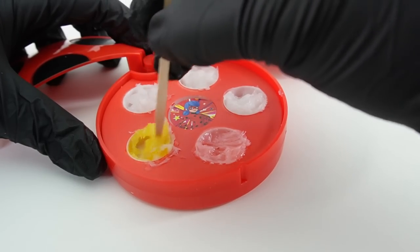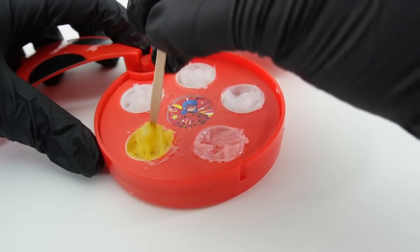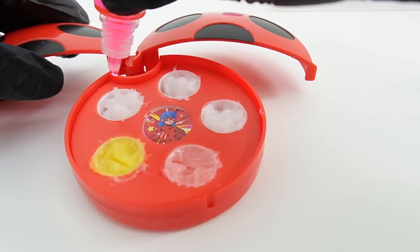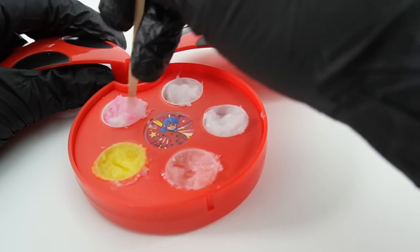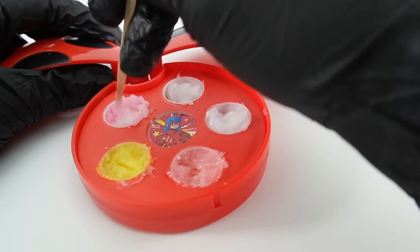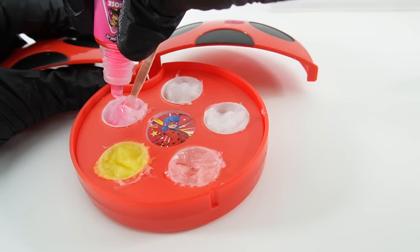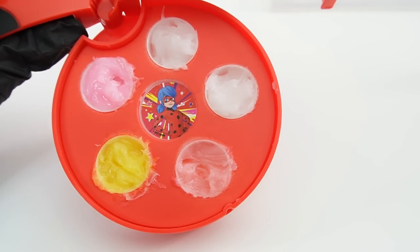For the next one, let's do citrus with Rena Rouge. Stir it up, stir it up — oh, this yellow is very bright! Next let's go with rose for Queen Bee. Add a few more drops — oh, this one's so pretty!